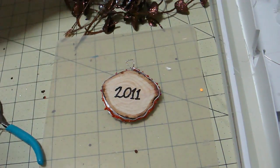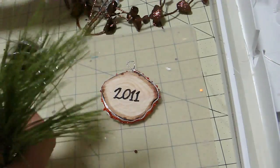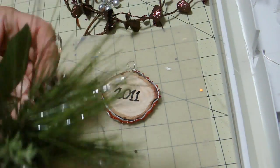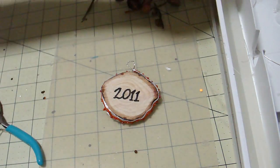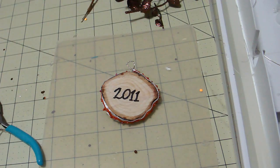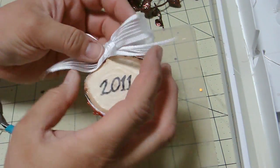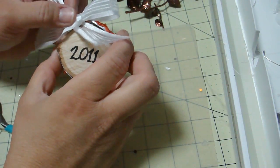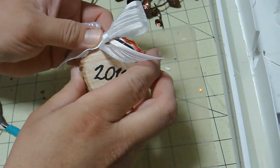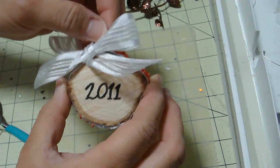I had bought a bunch of picks and tried putting them on the side to embellish this, but nothing was really working for me, so I decided to scrap adding on to it. I'm just going to go the super simple country style, which is something I really enjoy — very simple. I'm just going to add a little bow and call it a day. So there we go — a Christmas tree circle as a remembrance of your Christmas tree for that year. Hope you enjoyed. Bye!